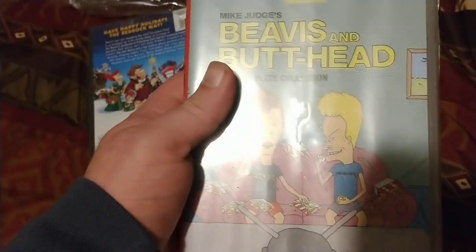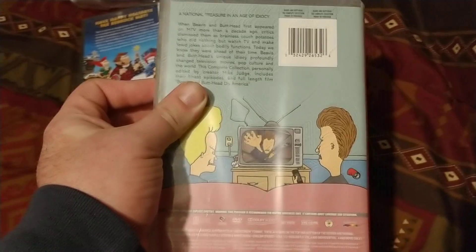Next one: Beavis and Butt-Head — the complete collection. Front, spine, the back. Let's get this out of that shrink wrap.